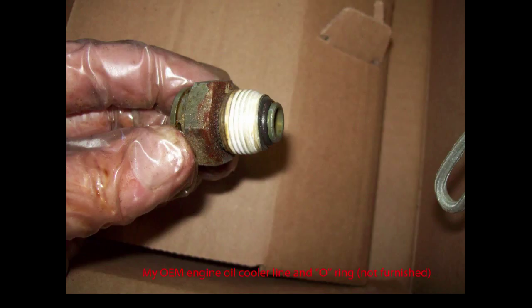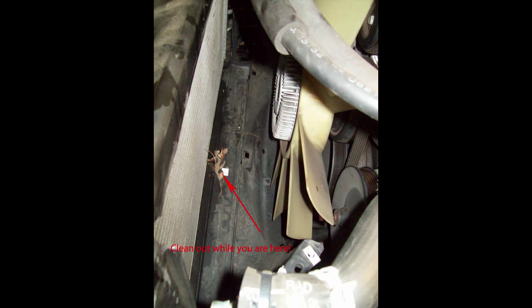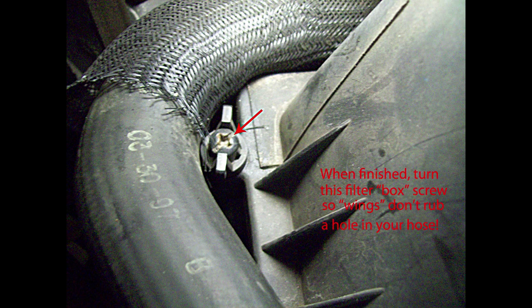These O-rings at the tip of the engine oil cooler fitting are special O-rings — ones I didn't have, and I have hundreds of air conditioning O-rings. So if the O-ring is damaged, you'll have to get one. Here's a close-up view of that engine oil cooler fitting. This is a good time to remove any debris in front of your air conditioning condenser and behind it — you can back-flush it with a hose if necessary. Be sure when you're finished that this air cleaner box screw is turned so it won't dig into your hose and cause a leak.